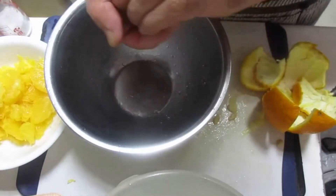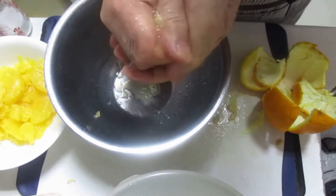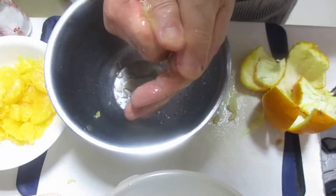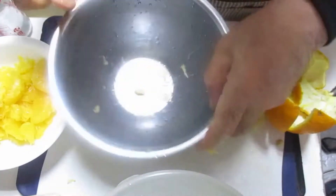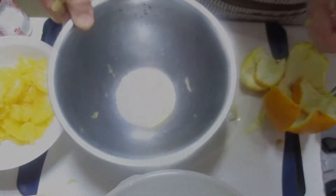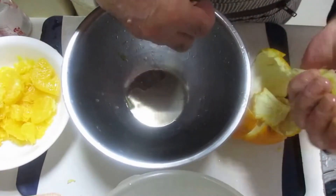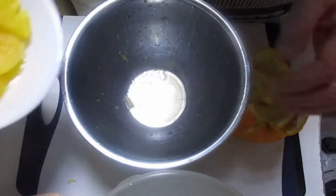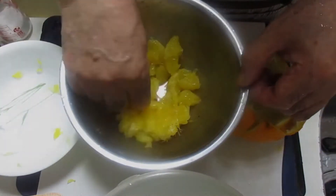Here we go. Let's use the Reese's rice — let's take the rice and make it. This is a little bit more. This is the base.